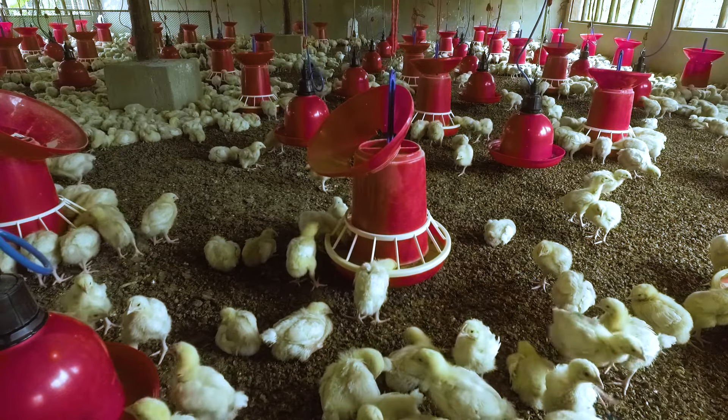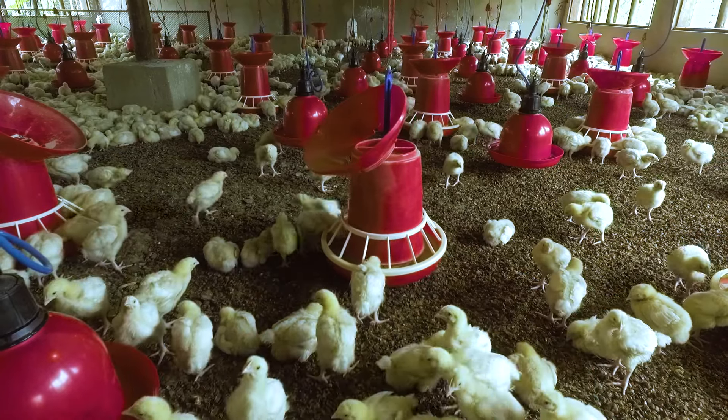Want to know more? Contact a Cobb-Vantress specialist for more information on successful rearing.